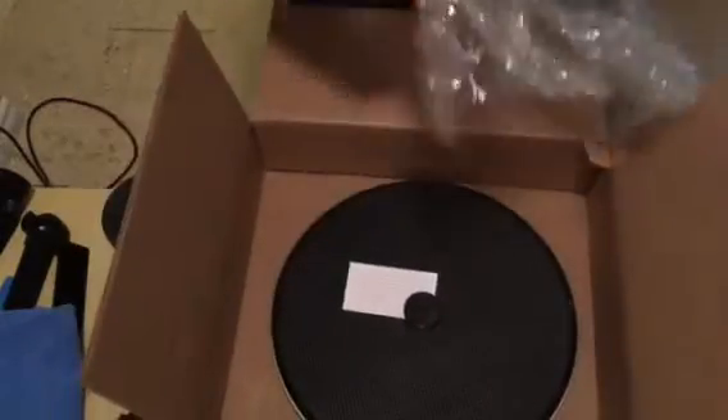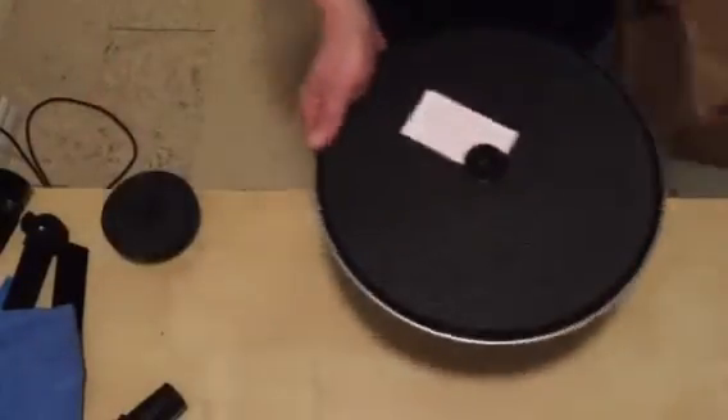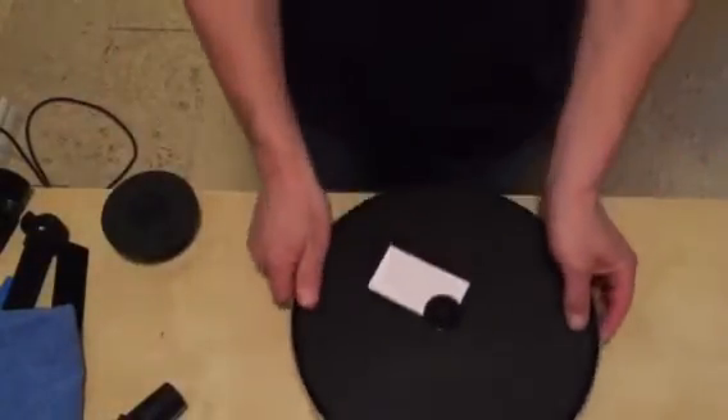The puck is in there. I haven't had any issues with shipping damage so far on these — I think it's a great packing system. I've shipped to Europe, I've shipped to Mexico, I've shipped all over the world and I've had no issues. So the box is gone, but it's a great place to store your kit when you're not using it.